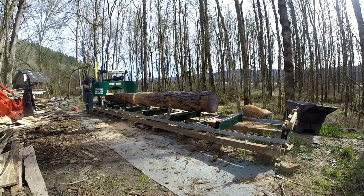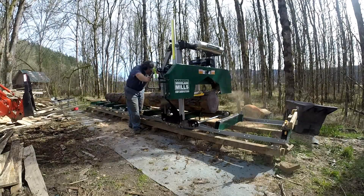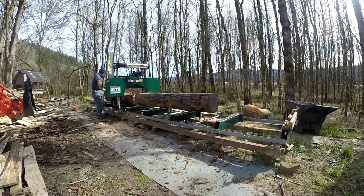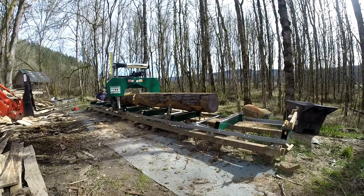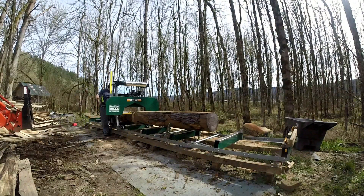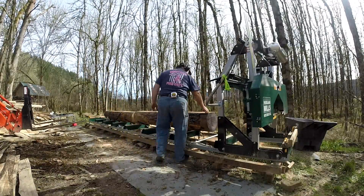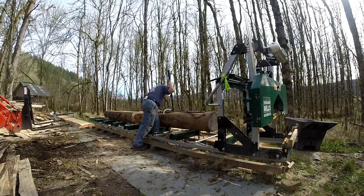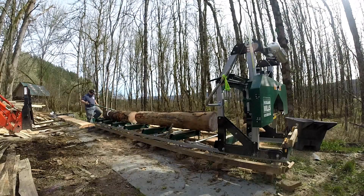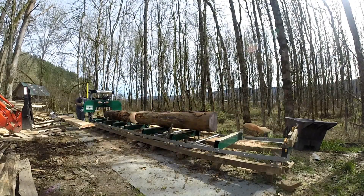The nice part is that having such a minor difference between the butt and the far end made it really easy to get basically the same number of boards. For the most part this goes pretty straightforward. I decided I wanted a little more space between them and to get the far end of that log onto one of the bunks, so I pried that down a little bit.